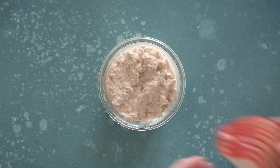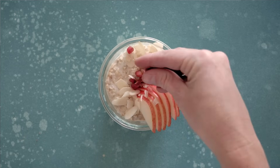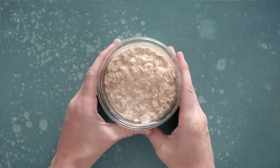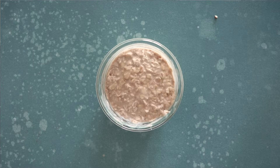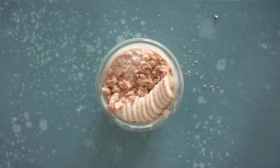Topping idea number one: pear, almond, and pomegranate. Topping idea number two: apple, pecan, and cinnamon. Topping idea number three: banana, peanut, and chocolate — we love it.